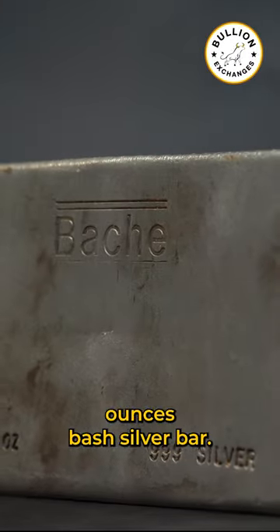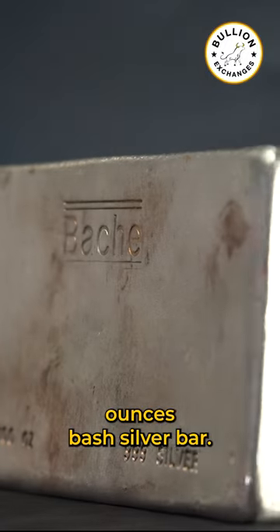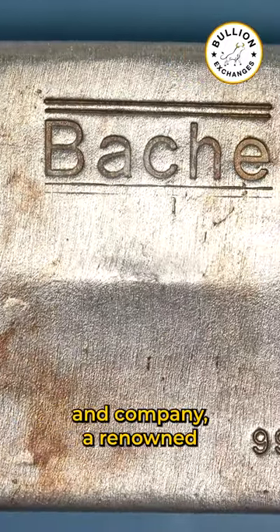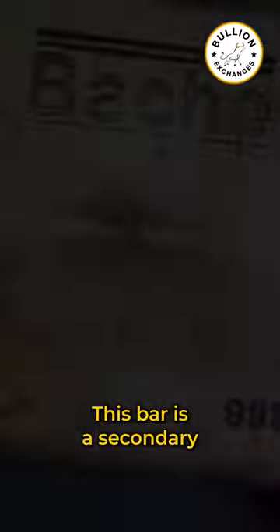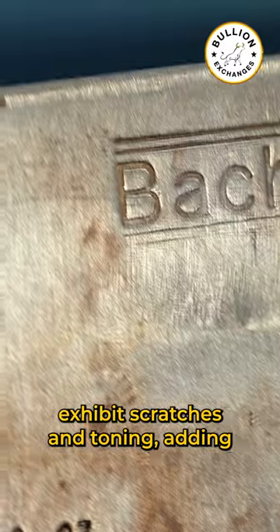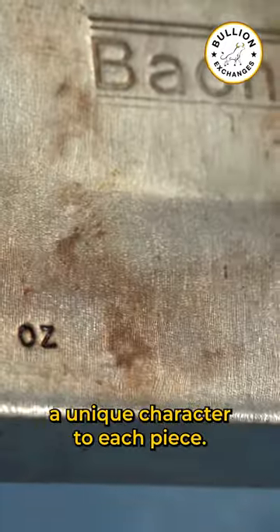First up we have the 100 ounce Bosch Silver Bar. This vintage silver bar is a product of Bosch and Company, a renowned commodities brokerage firm. This bar is a secondary market product, meaning it may exhibit scratches and toning, adding a unique character to each piece.